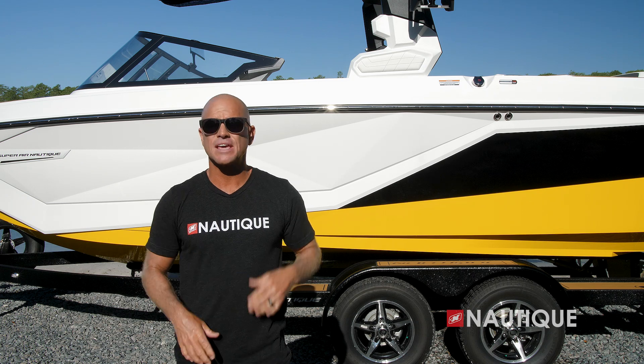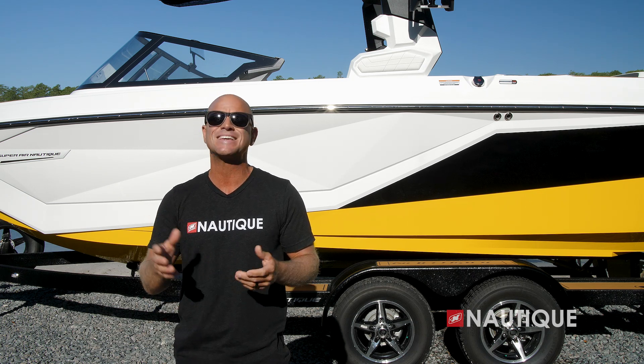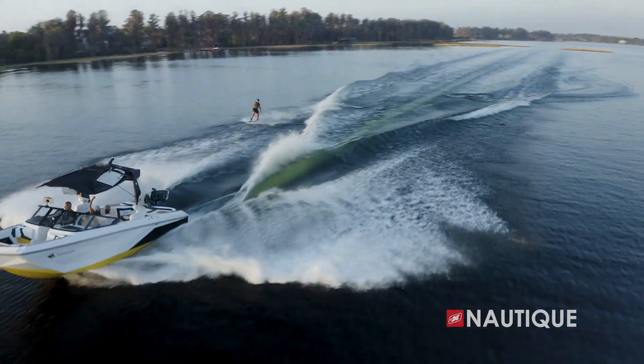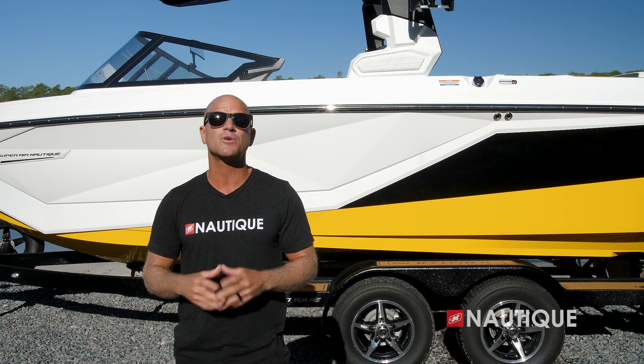At wakeboard speeds, this is where the water begins to break here at midship, and this is where the revolutionary G-Series hull features begin to engage. This allows you to have those clean wakes that are great for all ages and abilities, offering a ton of pop with nice transitions for clean landings.